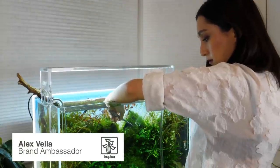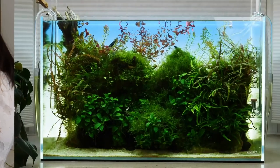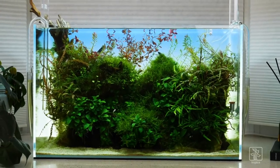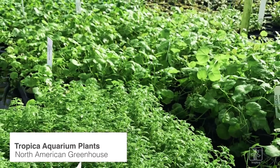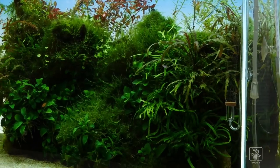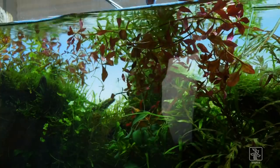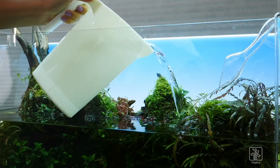Hi everyone, my name is Alex Vela. I'm a Tropica Aquarium Plant Ambassador from North America. This is my first attempt at a high-energy aquascape and it features plants that were all grown in Tropica's own greenhouses here in Canada. In this video, we'll show you how to maintain a 60 centimeter aquarium, how to deal with some hair algae, trimming some plants, glass cleaning, and finally a large water change.